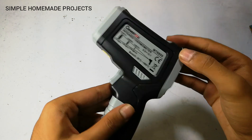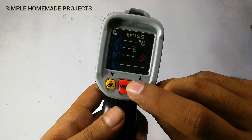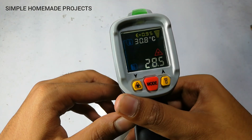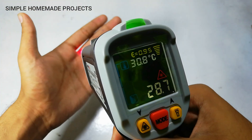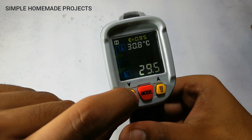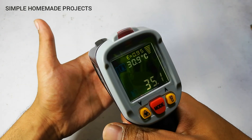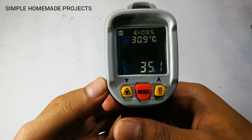There are three modes in this meter. The first is the full temperature mode. The second shows just the ambient temperature and the measured temperature, without humidity and dew point. You can also turn off the laser by pressing this button — here you can see the laser indicator has turned off.